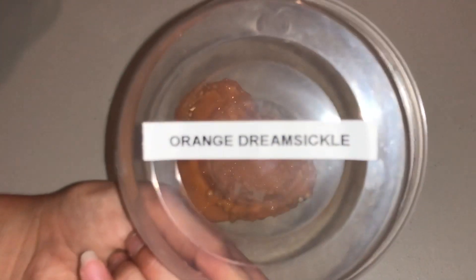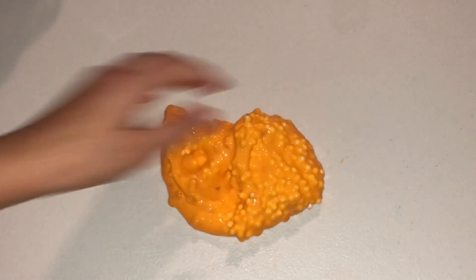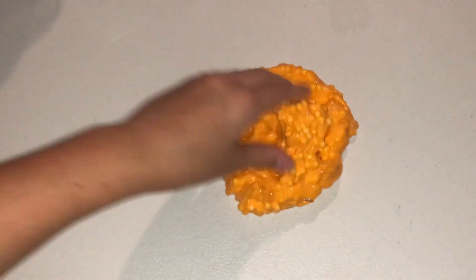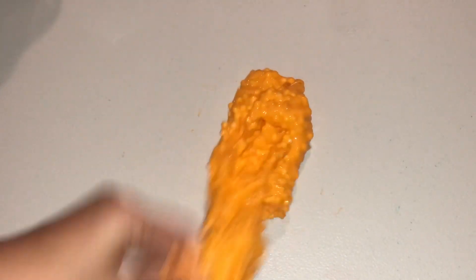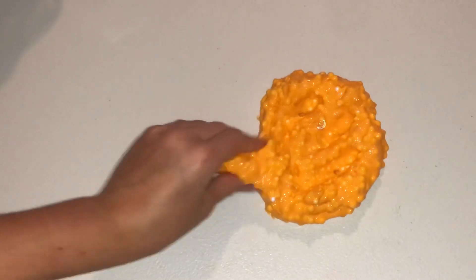These are the labels I used to have too, so that's really cool. I'm gonna smell it. Mmm, it kind of smells like fall and pumpkin spice. I don't know if he scented it but it actually smells really good. It definitely does not smell like Orange Dreamsicle — to me it smells like pumpkin spice — but I really like it.